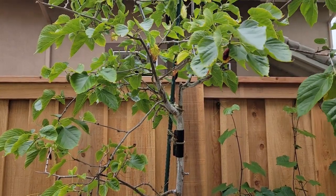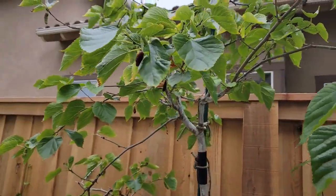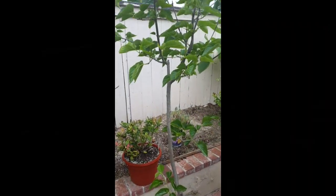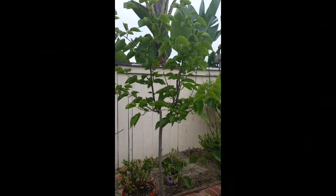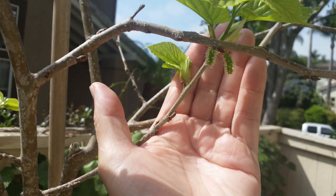This Pakistan mulberry was purchased about three years ago. It came in a 15-gallon nursery pot and as you can see it was healthy looking. During the first season it didn't put on much growth. It did manage to produce a very small amount of berries but nearly all wound up drying and falling off before reaching maturity.